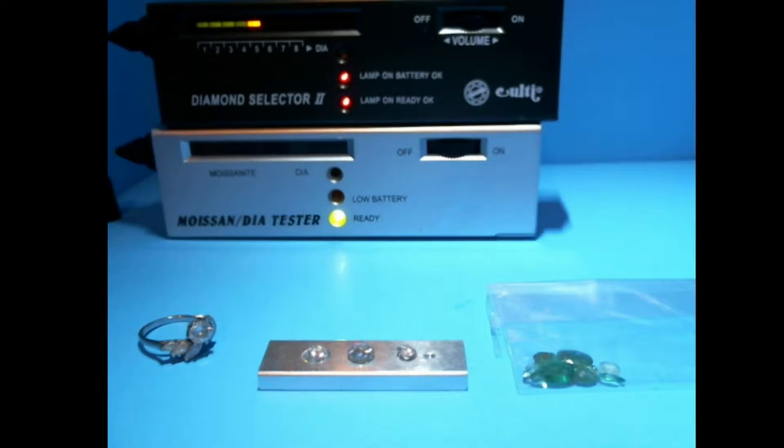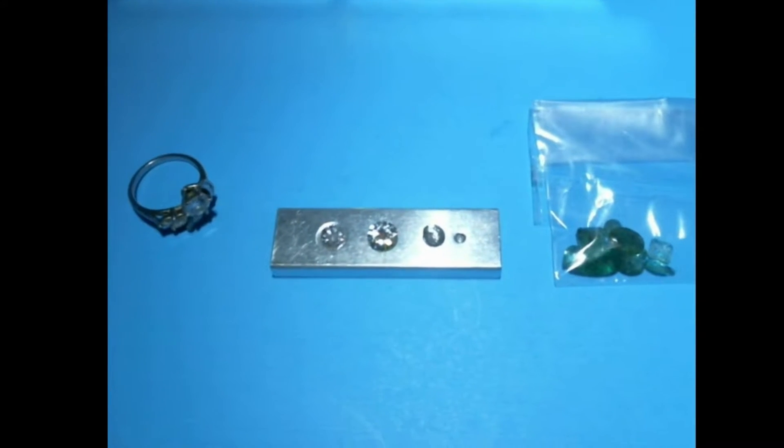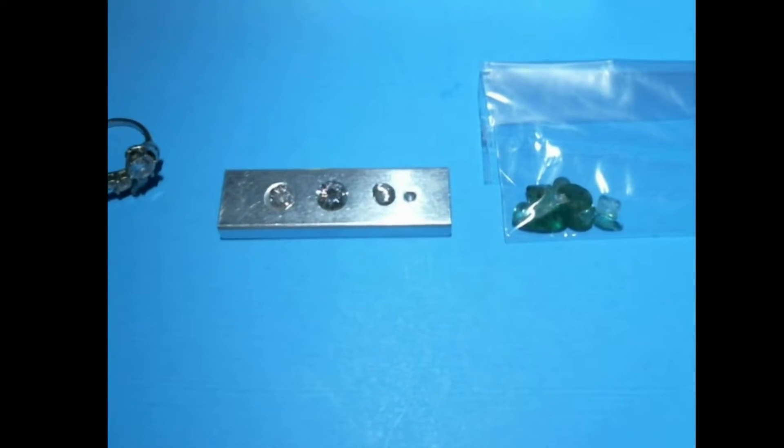Hi, the purpose of this video today is to show you how to test a diamond to see if it's real or not. Here we've got some stones and a ring and some emeralds. I'm not going to test the emeralds, they're just for show and tell today.